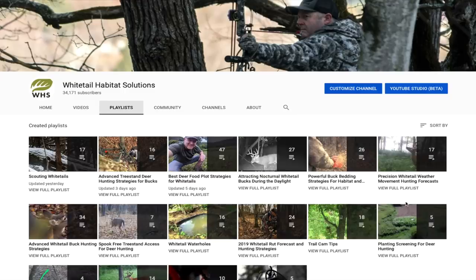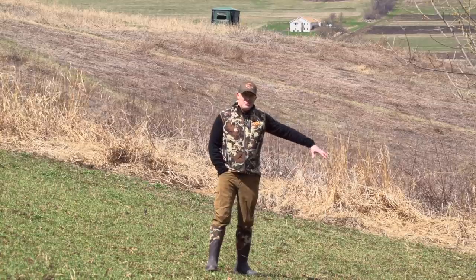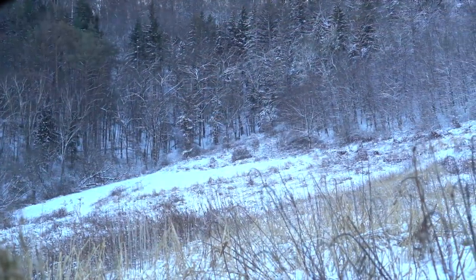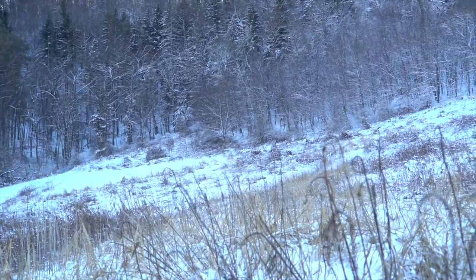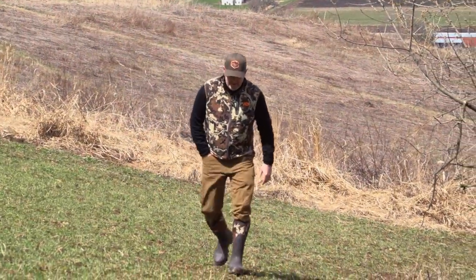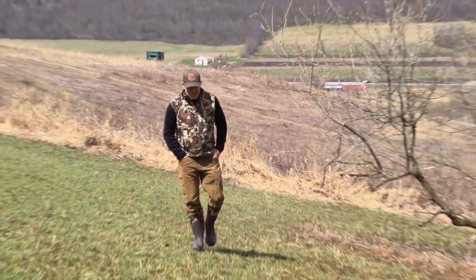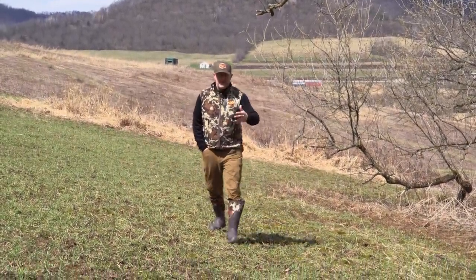I wanted to address just the number of scrapes. How many scrapes do you need on your land? Here are some pretty cool scrapes. This is one of our main food plots — a very hidden section. I actually shot my muzzleloader buck right over here at 175 yards from that redneck blind behind me. We had a lot of buck activity here. We had these two scrapes that popped up this year, and this scrape right up here — a giant one. We have these three scrapes right here.